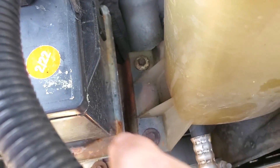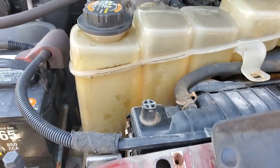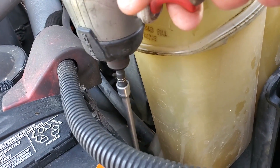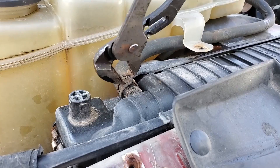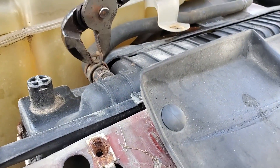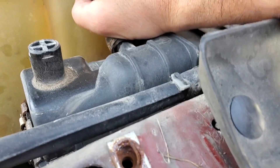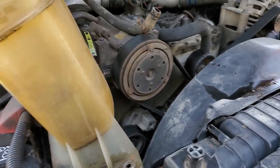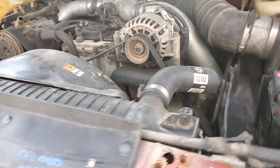Now we can go ahead and move that back a little bit, and then all this lifts out. Then we'll take these two screws off — there and up there — those hold the coolant bottle on, and those are eight millimeter also. Then we'll take this hose off the top of the radiator. By this point it should be drained down enough that you won't make a mess. Now we can swing it off to the side over here — that should be far enough out of the way.